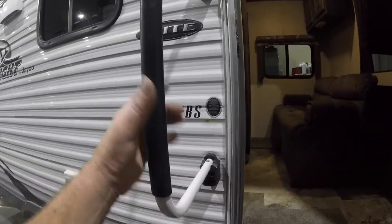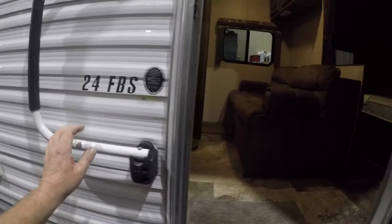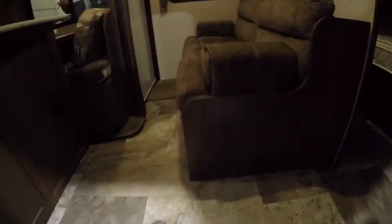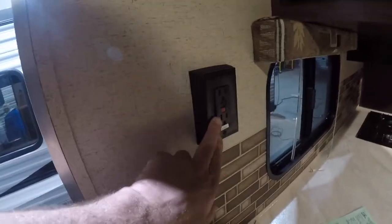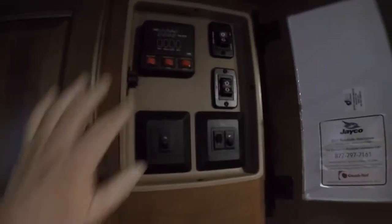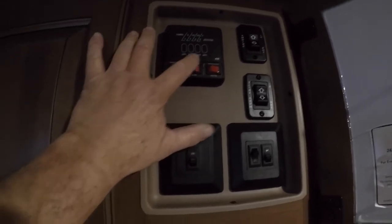You have an access handle that moves. Now we're working our way inside. The GFI protected circuit is right here. You have your monitor panel, which tells you the battery level and fresh water tank.